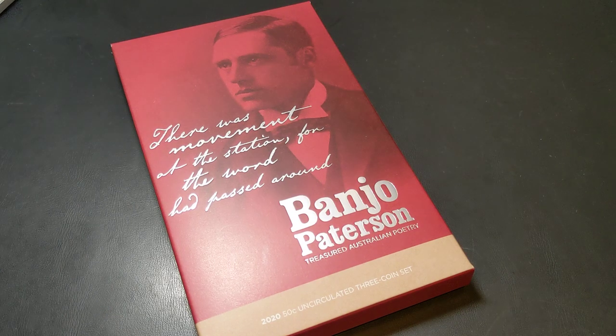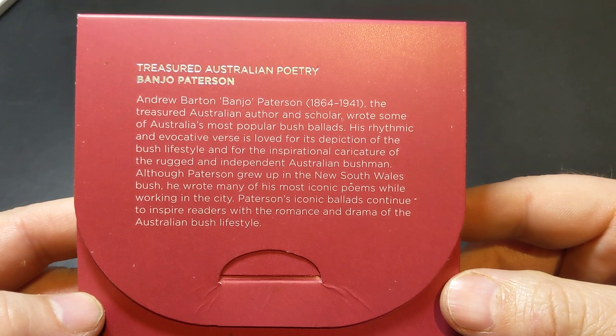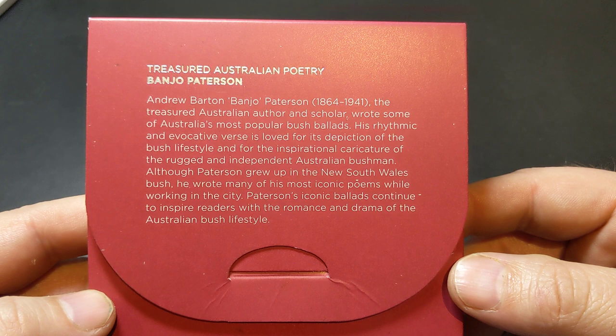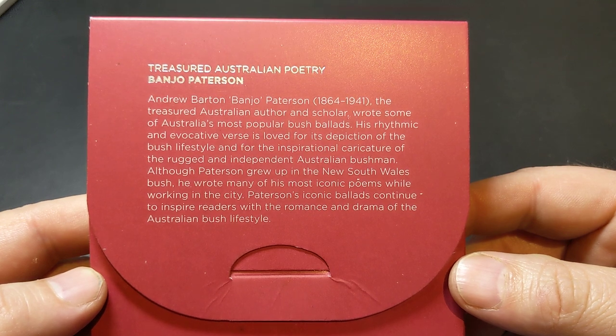Hey guys and welcome to PJ's Coin Capers. I thought we'd have a look at one of the newer sets recently released from the Mint — a commemorative three coin set featuring the poetry of Banjo Paterson. Banjo Paterson was an Australian poet-author who lived from 1864 through to 1941. As Australians, we know a lot of his poetry, and certainly we know of the Man from Snowy River and most of us have probably seen the movie.